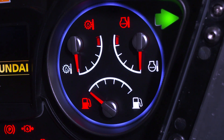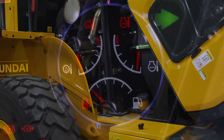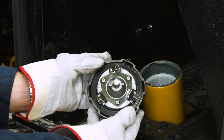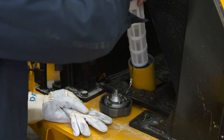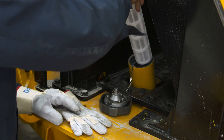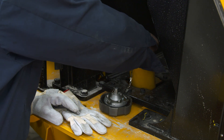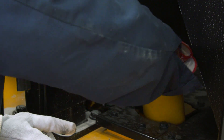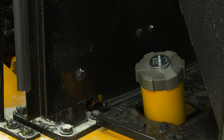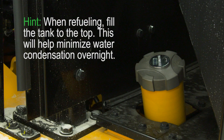There are several points to check each day with the fuel system. You can monitor the fuel levels in the fuel tank gauge. You should inspect the fuel cap daily to ensure it hasn't been damaged. Before refueling, check the fuel strainer which is located in the neck of the fuel tank. If it's dirty, clean it before adding more fuel. Make sure the cap fits tightly and locks securely. If you need to remove fuel, the drain is located on the bottom of the fuel tank. When refueling, fill the tank to the top — this will help minimize water condensation overnight.